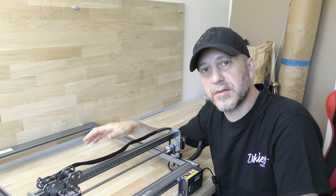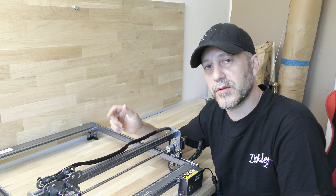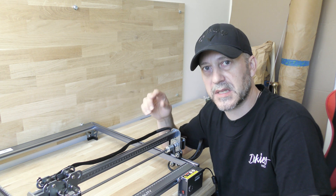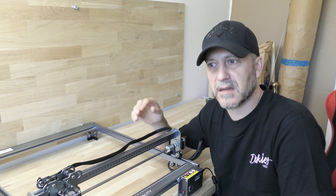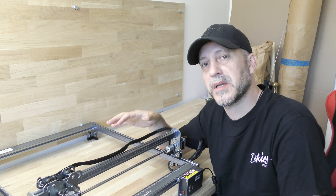The machine is ready to be used and I have to say I'm pretty impressed. So far I have assembled and used a lot of laser engravers, and from all of them this one was the easiest to assemble. It's a matter of 14 nuts and 16 screws and you're done — it took me less than 10 minutes.